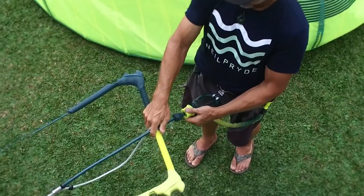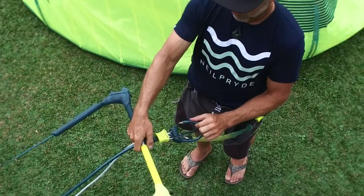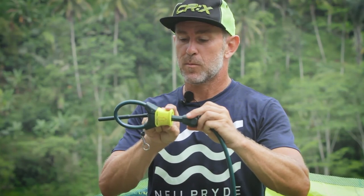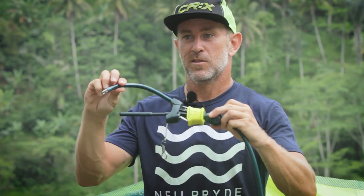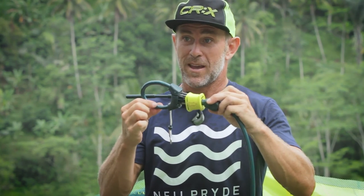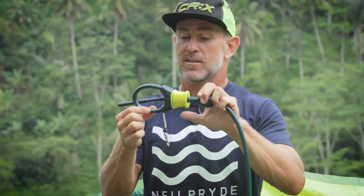The system features a push away quick release, which is one of the easiest on the market to reset. It's activated simply by pushing this handle away, which opens the loop. It's reset by engaging the loop back into the QR body and simply closing the handle.